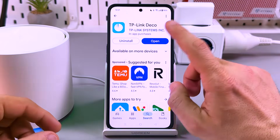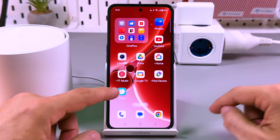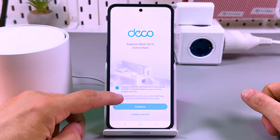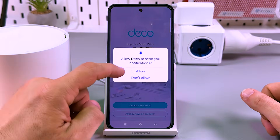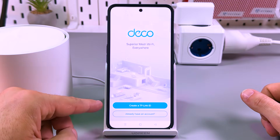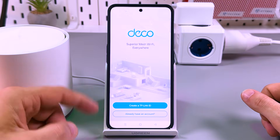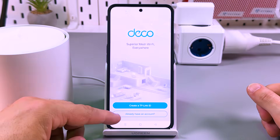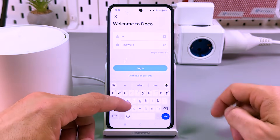Once the app is installed, hit the open button or go to your home screen and find the application icon there. Tap on this icon — this is the first launch. You have to agree to the terms and conditions. Tap on continue. Allow notifications or not. You need to create a TP-Link ID, or if you already have an account, just log in. I'll skip the account creation step because it's super easy — no harder than registering on Amazon.